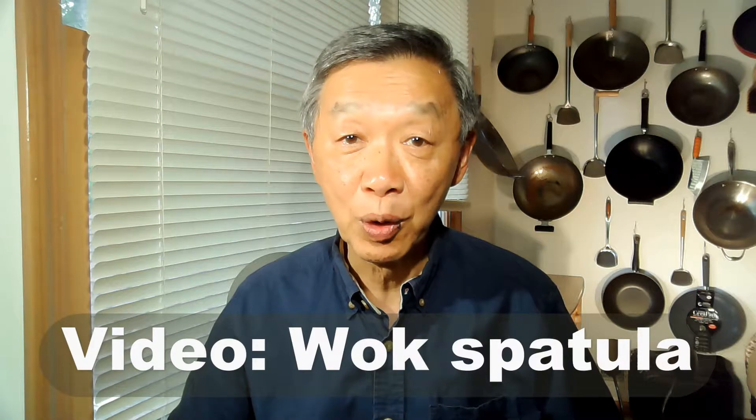Another frequently asked question during my cooking class is what kind of utensils should I use for stirring during stir-fry? I explained to them about the significance of a wok spatula, and how you can use the wok spatula for many different tasks. So I created a video to provide more information.